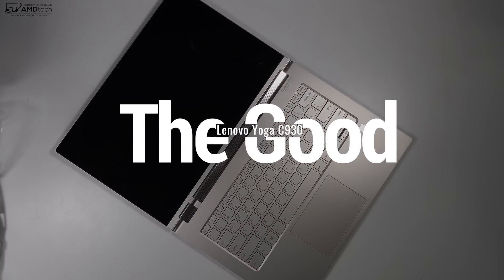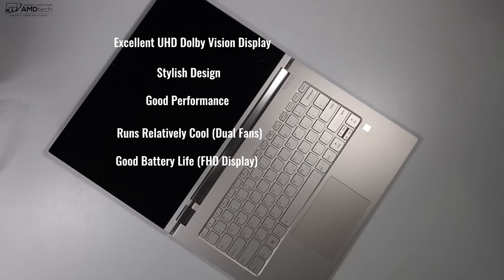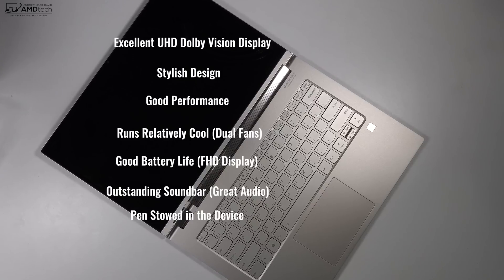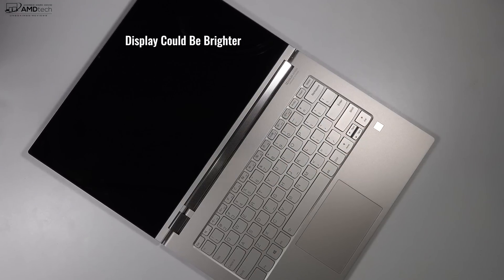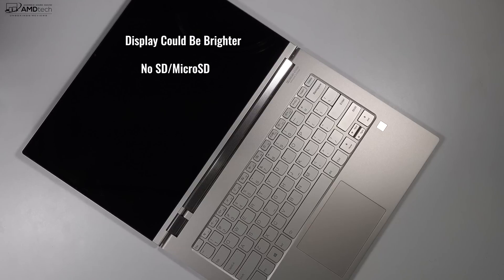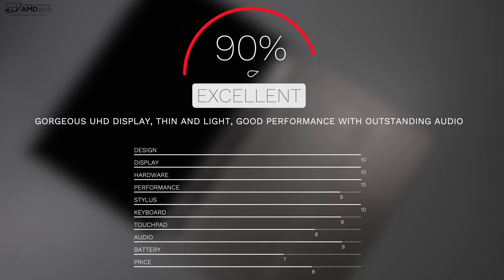To wrap things up, can I recommend the all-new Lenovo Yoga C930? The main positives are the excellent UHD 4K display, outstanding audio with the soundbar, decent battery life on the Full HD version, and the ability to store the pen in the device. There are no real deal breakers. The main negatives are that the display could be brighter, and it doesn't have any storage expansion — no SD card slot or micro SD card slot. I think this is one of the best convertibles on the market — I'm going to give it a score of 90%, making the Yoga C930 worth your money.